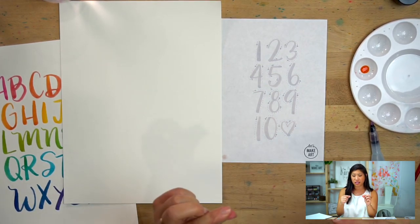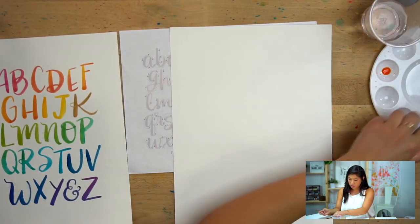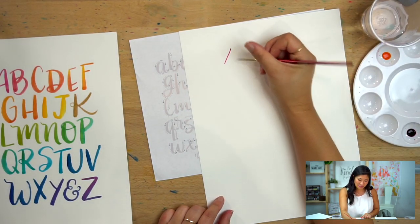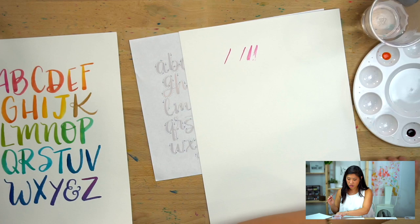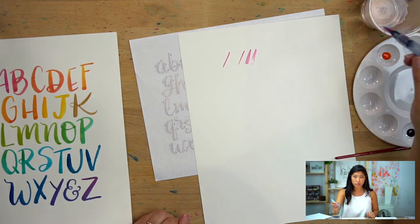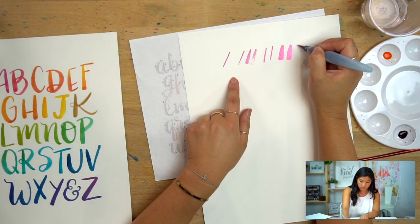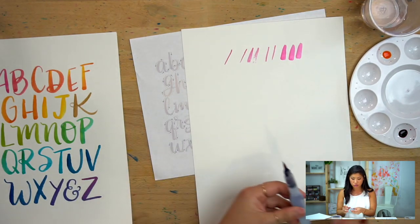With lettering, there are thin lines and thick lines. When your hand is moving up, it's going to be a thin line; when it's going down, it's a thick line. I'll practice and show you: going up is a thin line, going down is a thick line. You can use either brush — just add a little bit of water to get it going without drenching it.